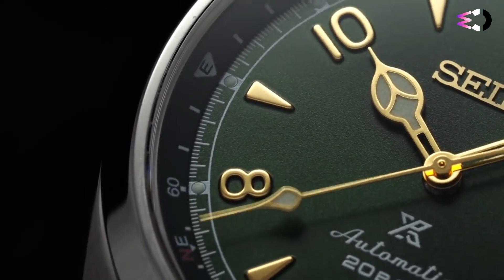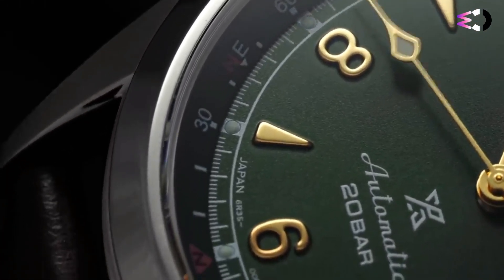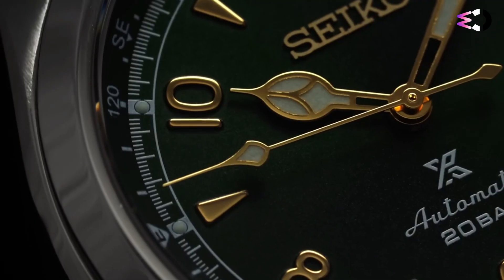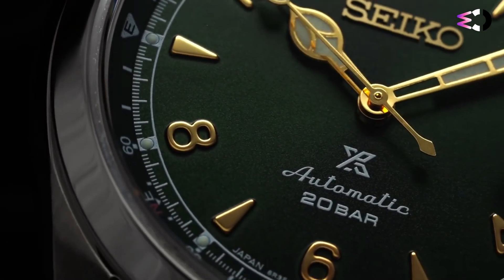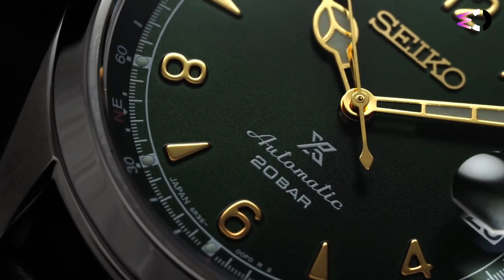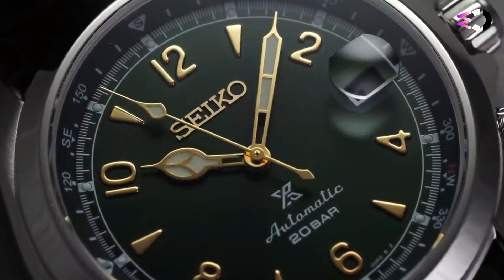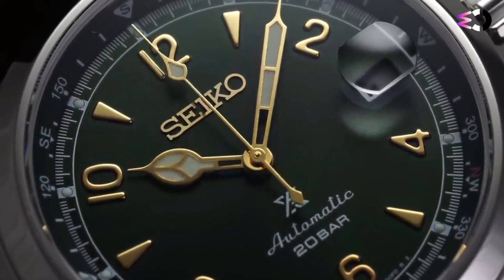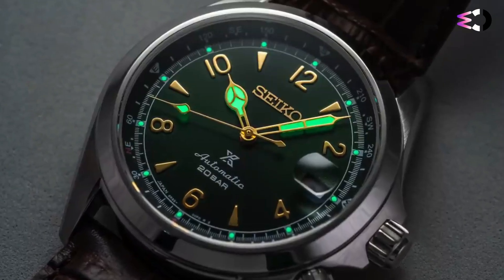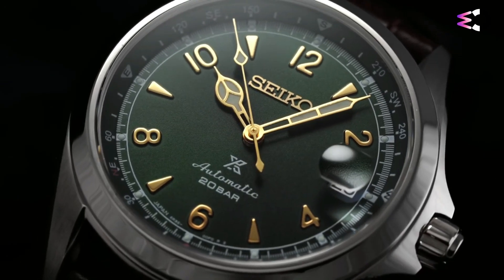It is really simple to change the strap depending on what you are about to attend. For a more formal dinner, the original leather strap is a good alternative, while a NATO strap might give you a more relaxed or sporty look. It is water-resistant to 200M, meaning you can swim and dive without worrying about pressure. The dial is sunburst green with applied golden numeral indexes and lume dots with Seiko's own Lumibrite.